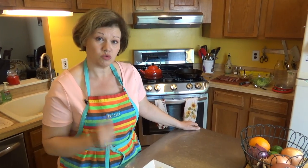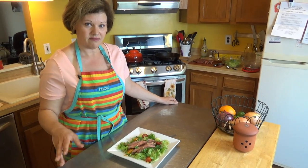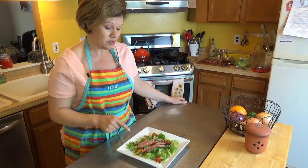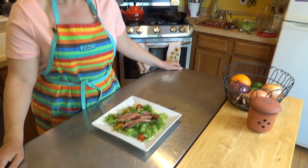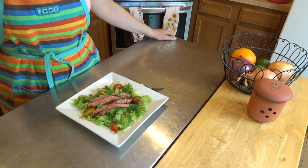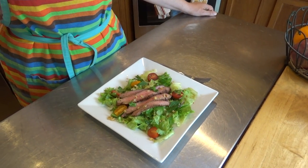You can actually have whatever you would like, as long as it's real food, delicious, not loaded with sugar, not loaded with processed stuff, and certainly low carb. That's what this is — a grilled steak Thai salad. I have a Thai dressing on top and a flank steak. It is delicious and tasty. Let's take a look at how I put this together.